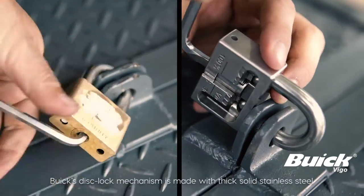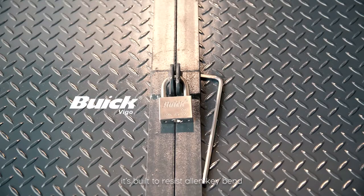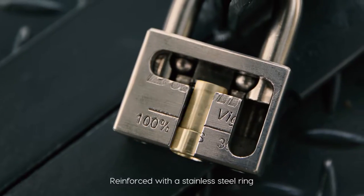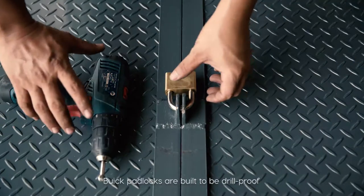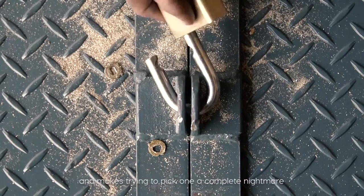Buick's disc lock mechanism is made with thick, solid stainless steel, built to resist allen key bend. Reinforced with a stainless steel ring, Buick padlocks are built to be drill proof and make trying to pick one a complete nightmare.